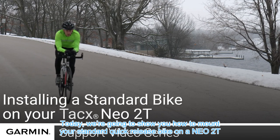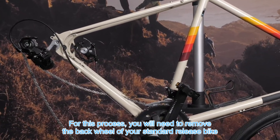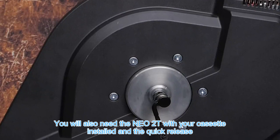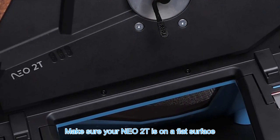Today we are going to show you how to mount your standard quick release bike on a NEO 2T. For this process you will need to remove the back wheel of your standard quick release bike. You will also need the NEO 2T with your cassette installed in the quick release. Make sure that your NEO 2T is on a flat surface.